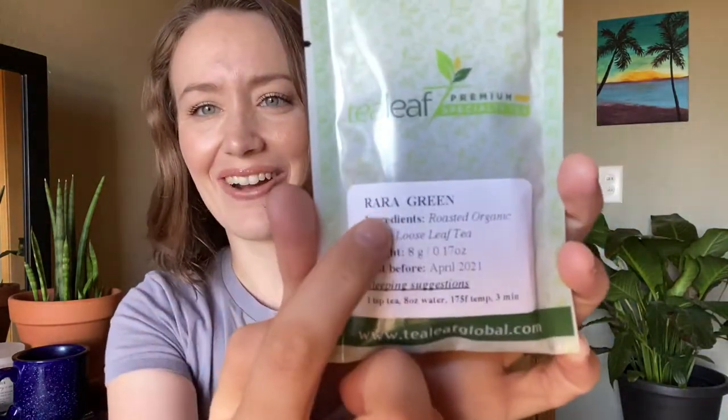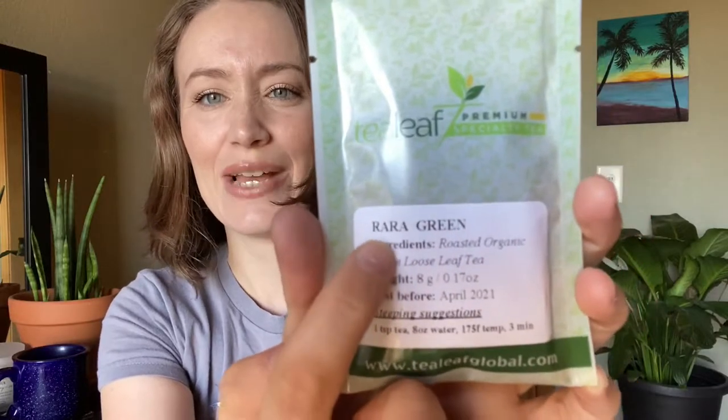Then I have something from Tea Leaf, which I have tried this brand before. This is their — I want to call it rah rah green — organic green loose leaf tea. Fantastic. Looking forward to trying that as well.